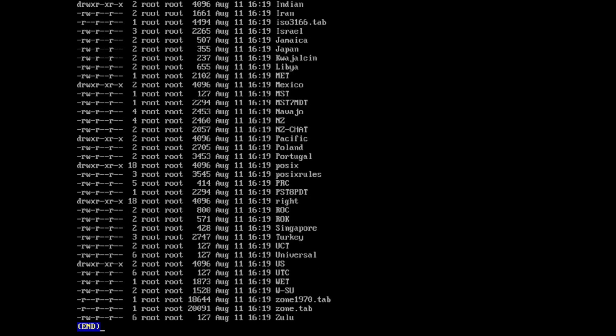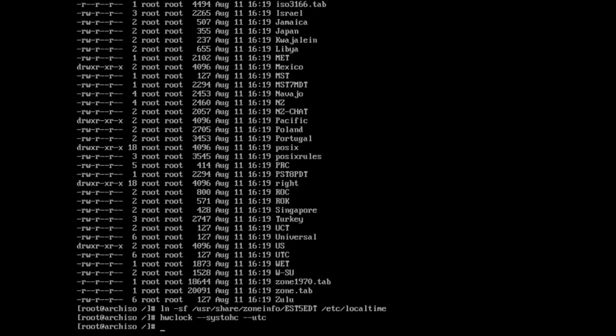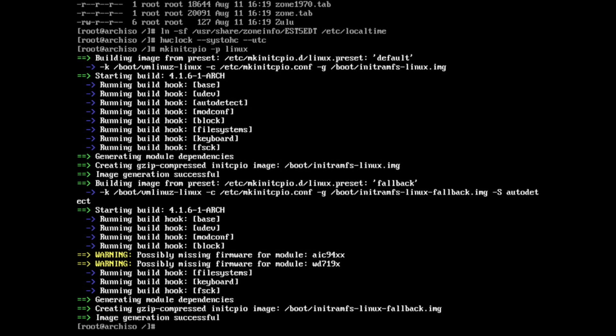Next we're going to customize our time zone. UTC is time without time zones, and local time is how you view UTC. In my case I'm EST5EDT, which means we're five hours behind UTC. My system clock is always set to UTC, and when I read the time — for example with the date command — it gives it back in my local time, which is set via the zone info file. I make a symbolic link using ln -sf and put it in /etc/localtime.